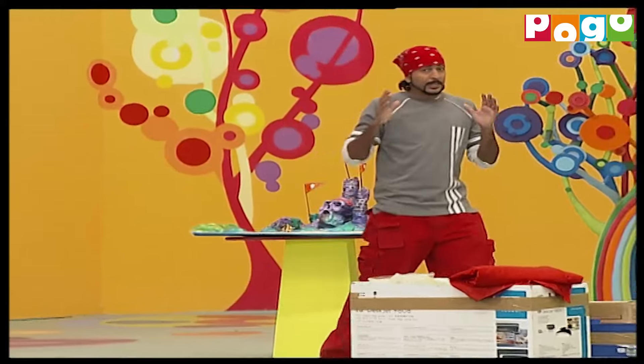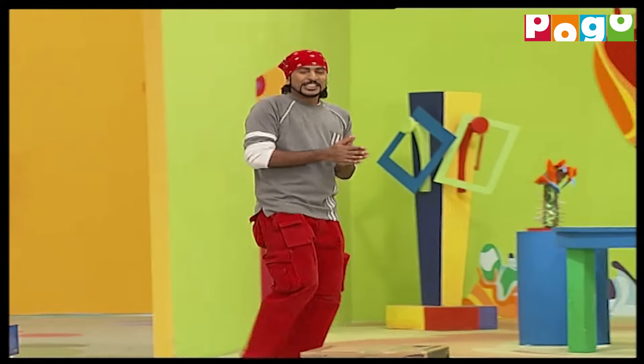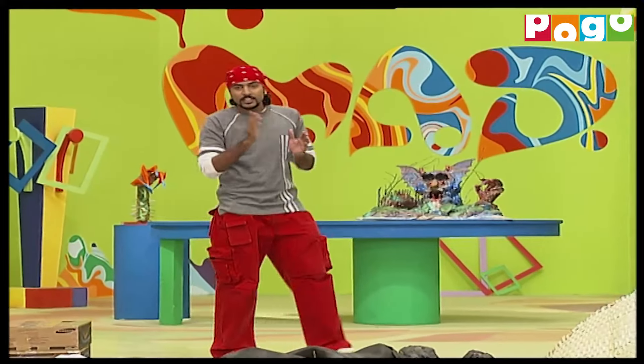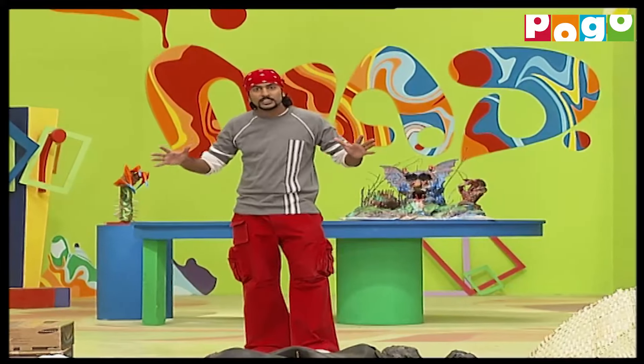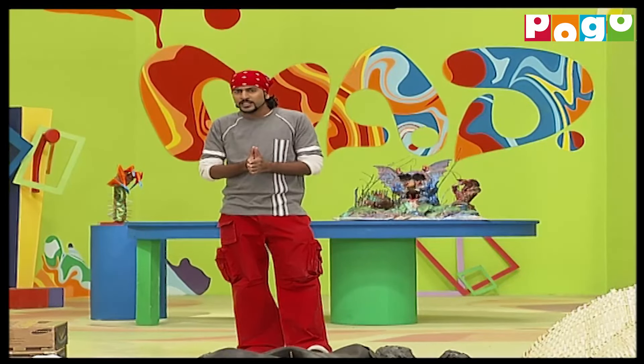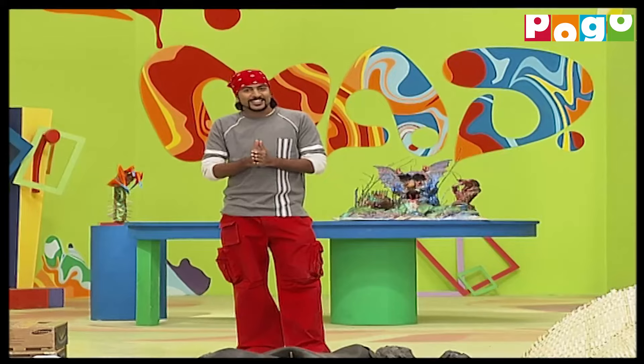Castles and big houses - aren't these the places where monsters stay? Not in reality, but in movies and stories they do, right? What if I tell you that today, in our studio, we have a monster with us? Actually, in our show today, we have made so many different monsters. But let us see how real our experience is going to be. Are you ready?